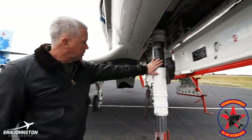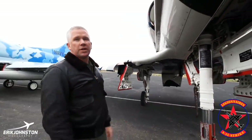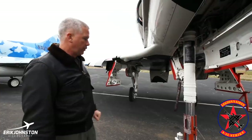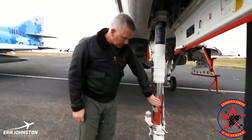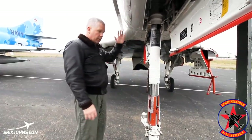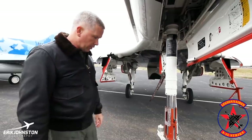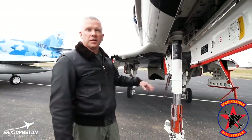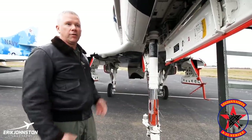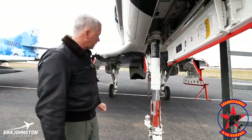On the nose wheel strut, a couple of interesting things to point out. The aircraft itself sits at about a six-degree nose up — it was an aircraft carrier capable aircraft in its original design. It has a tail hook on the back. The angle at which the aircraft sits was to be able to hit the deck, catch the wire, and allow compression of the nose strut. Typically a three to four G, 800 to 1,200 foot per minute rated descent — hit the deck, catch the wire, and bring the aircraft to a stop.